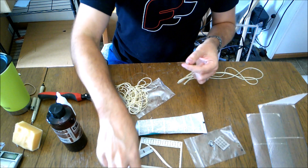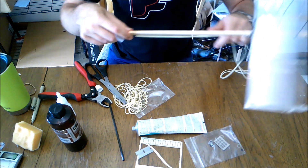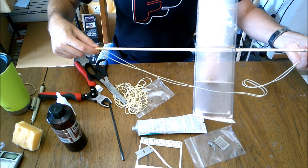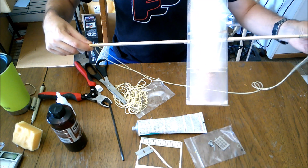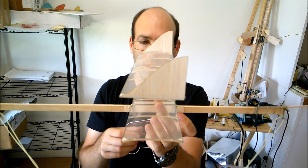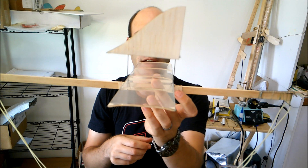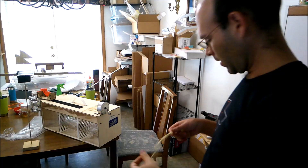And I'm just going to temporarily load this motor onto the airplane to get an idea of where we are on center of gravity. Center of gravity is right about there. It's probably still a little bit aft, but we'll see how it goes.